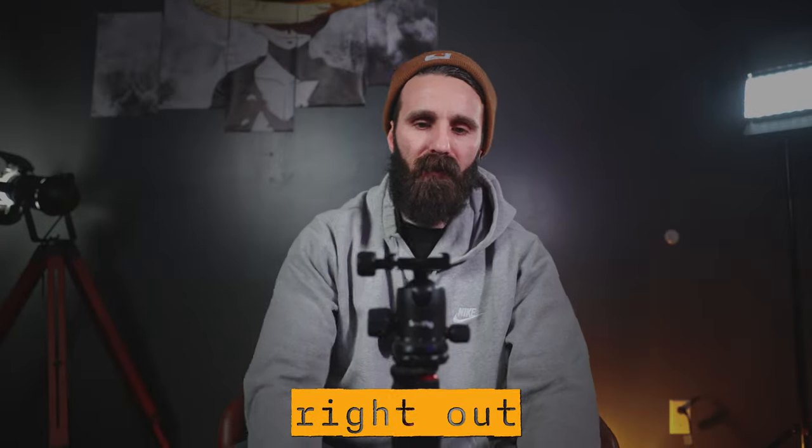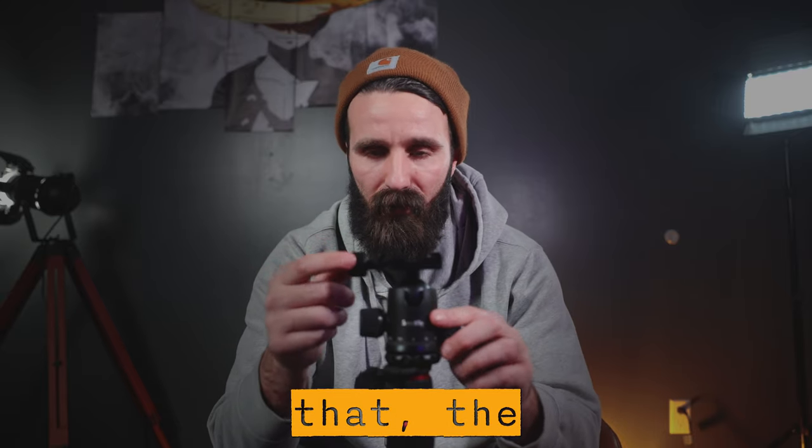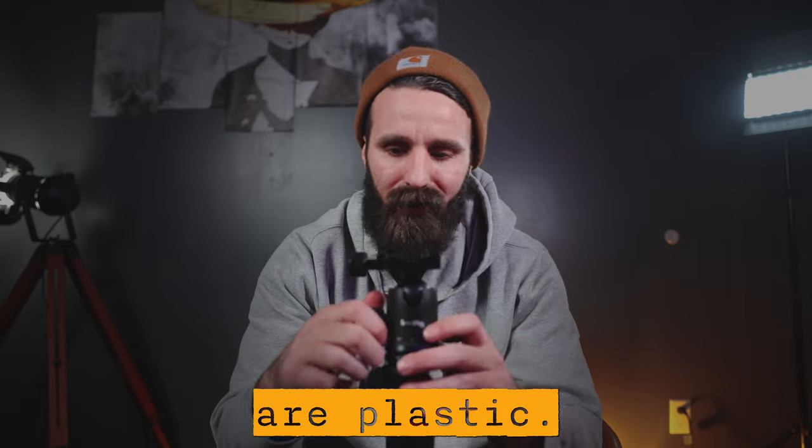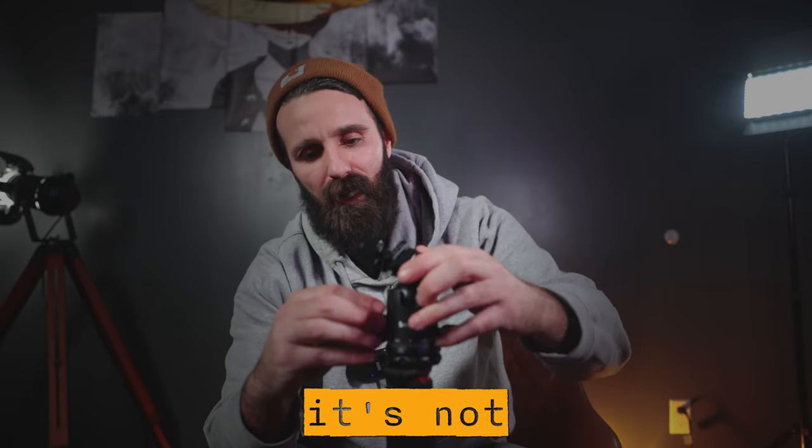Right out the gate, besides the head, these knobs are plastic. And as for the fluid head — let me check something here.